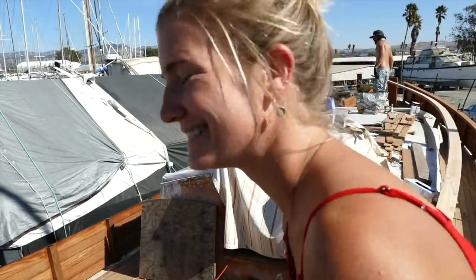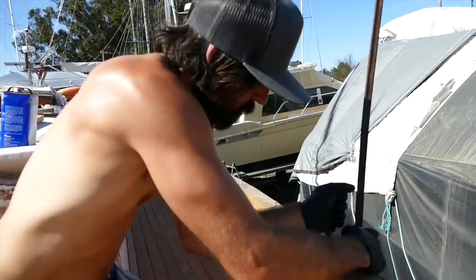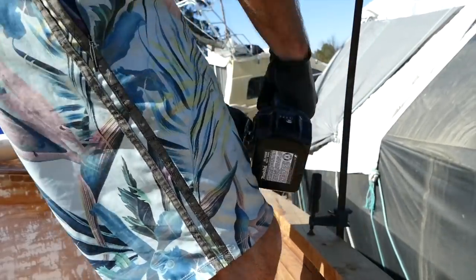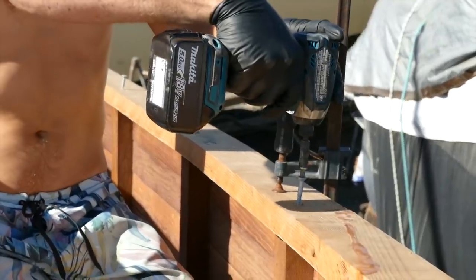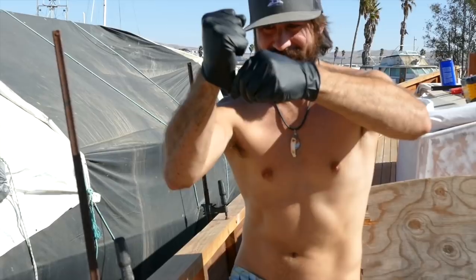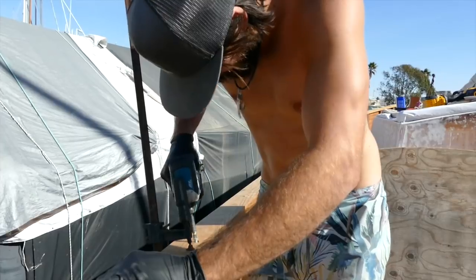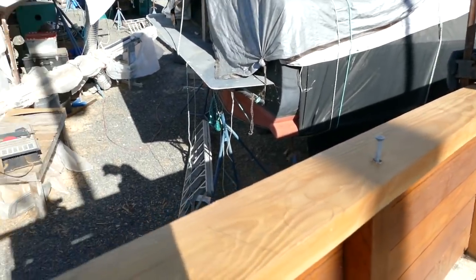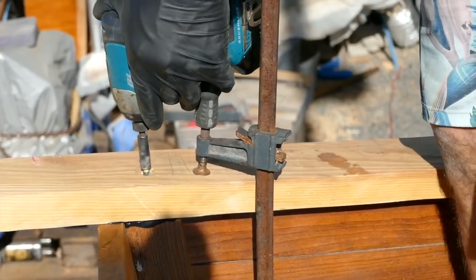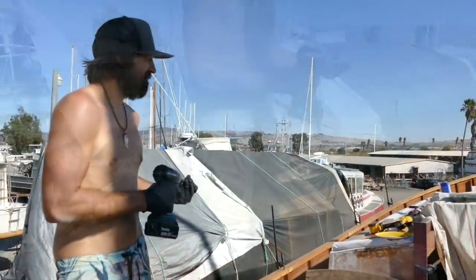All right, let's put on a cap rail! Port cap rail on!